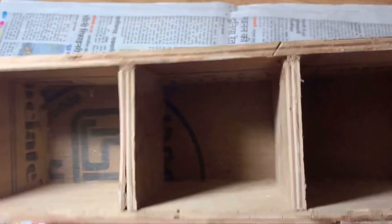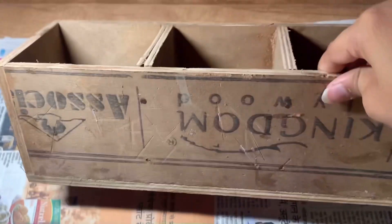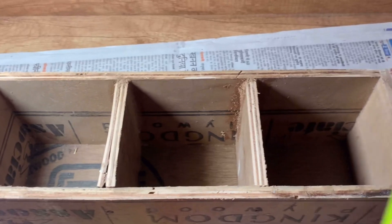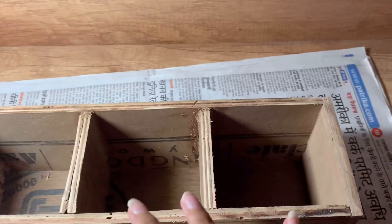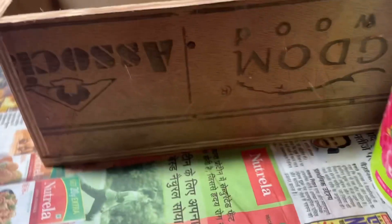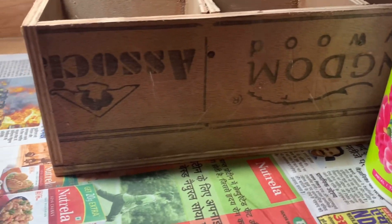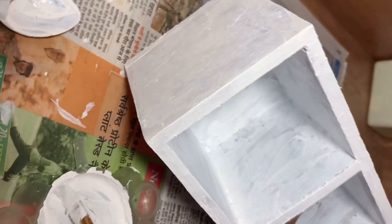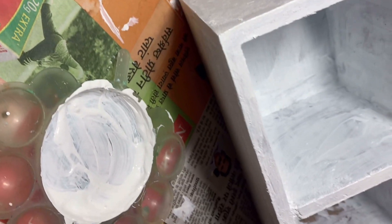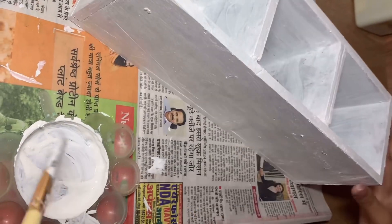Hey y'all, so in this video we are going to paint a wooden pendant. This pendant is from furniture work and the waste material was used to make it. I bought some products on Amazon which were around 500-600 rupees, and it was basically made at no cost because the wood was scrap with no potential use.